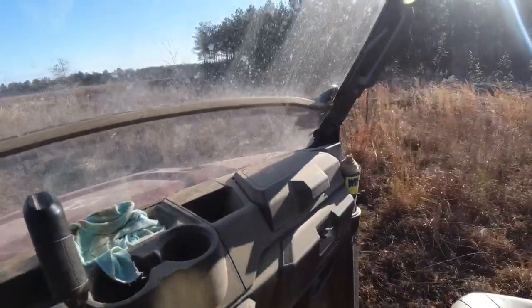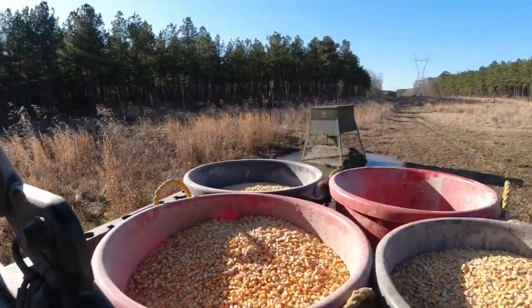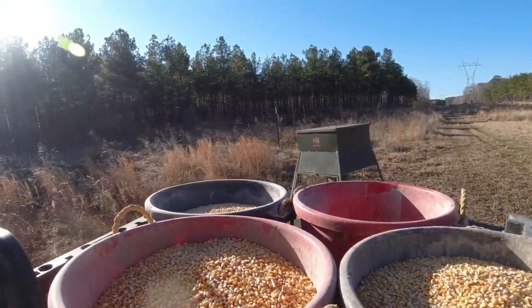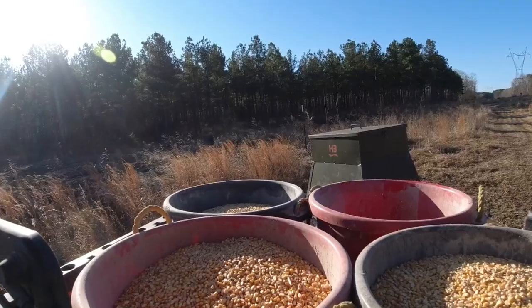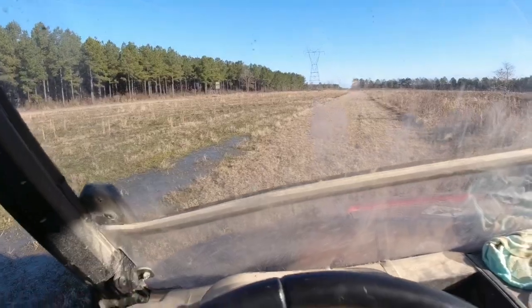I don't even believe it's got any corn in it — I don't think I put any in it last time, but we're fixing to. I believe it'd be more fun to use the winch, wouldn't it? Well, we can see what we're doing.